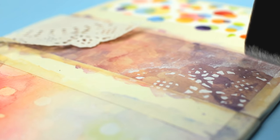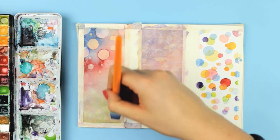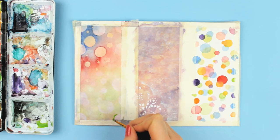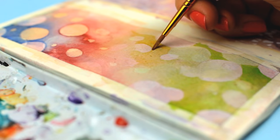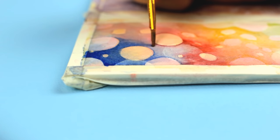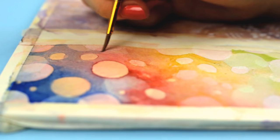Since our first design is already dry, we can apply another layer of glaze. I'm using a bright green color and lift the circles the same way. To intensify the green color, I applied more green paint around the circles I just created. Repeat the same with the rest of the painting and let it dry again.